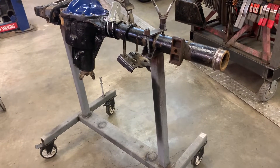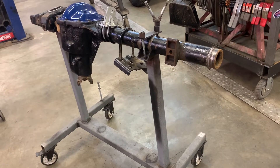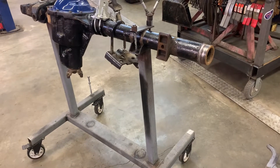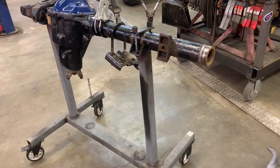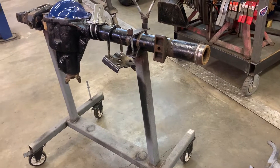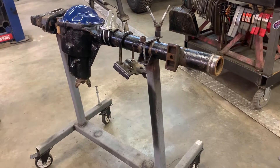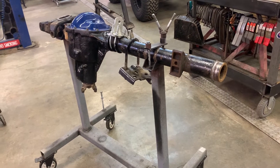There's a lot of info out there, especially more recently, about doing a cut and turn or narrowing a front axle that you want to use in something different. A lot of guys are going to full-size one-ton axles in Jeeps or whatnot, so you get shortening. But this is one that probably doesn't happen a ton anymore because people don't even think about it.